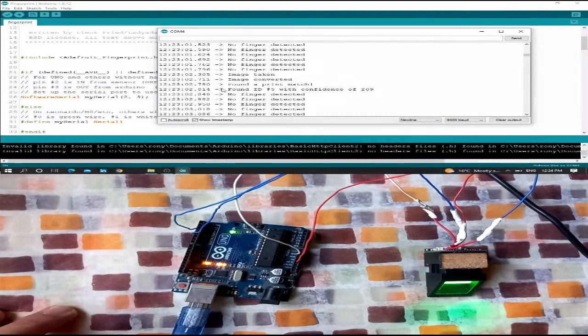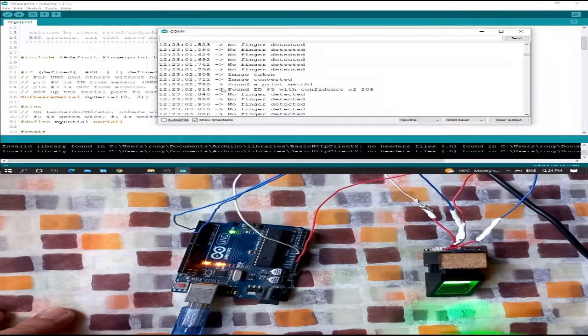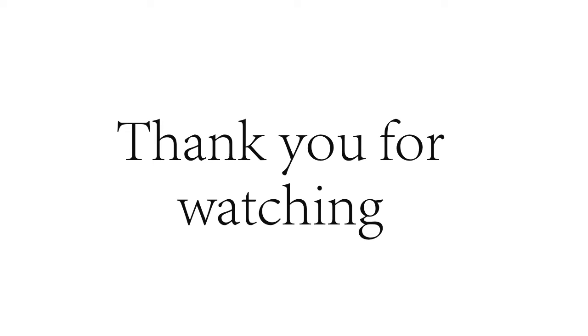This is all about our tutorial today. If you like it, please don't forget to subscribe and like our channel to see our new projects and upcoming ideas. Thank you for watching.